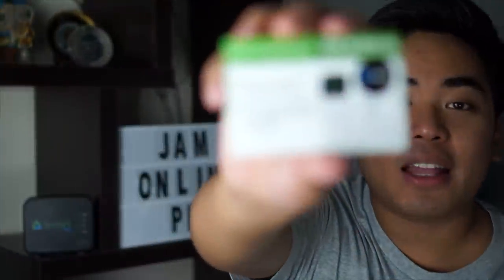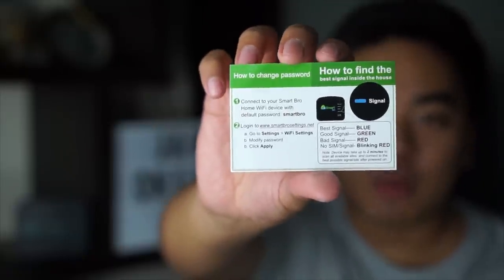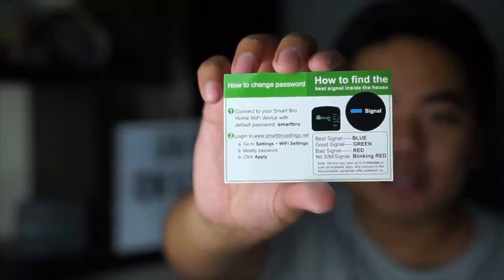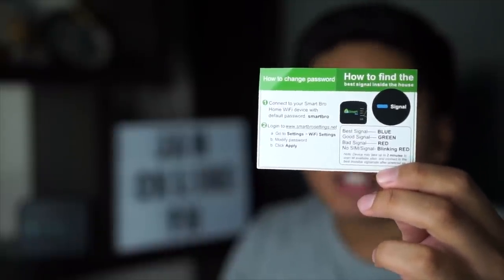So, blue is the best signal, green is good, red is bad, blinking red is no signal, unfortunately. Then, as you can see here: connect to your Smart Pro home Wi-Fi device with the default password, which is 'smart pro'. Then log in to www.smartbrosettings.net, go to settings, Wi-Fi settings, modify password, click apply. So, ilagay na natin yung SIM card — Smart Pro LTE — para makapag-try na tayo ng internet connection dito sa Smart Pro prepaid home Wi-Fi LTE.